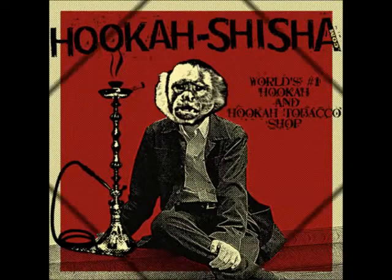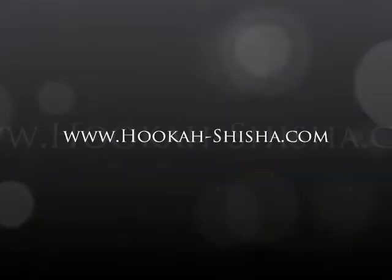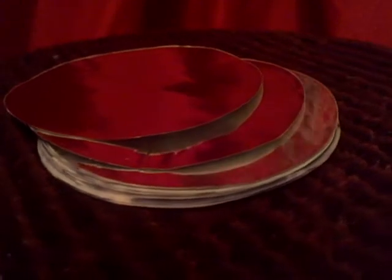How's it going Hookah Shusha, this review will be about the 100 piece Basha Foil Pack. The 100 piece Basha Foil Pack is a really good backup item if one happens to run out of a roll of foil. This box comes with 100 circular sheets of foil. They are circularly cut to fit a bowl nicely.